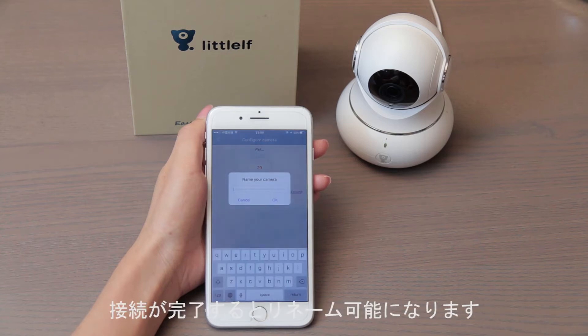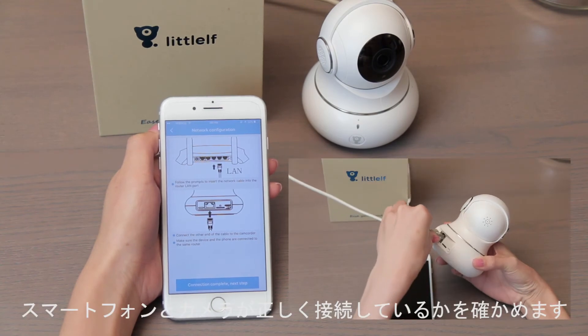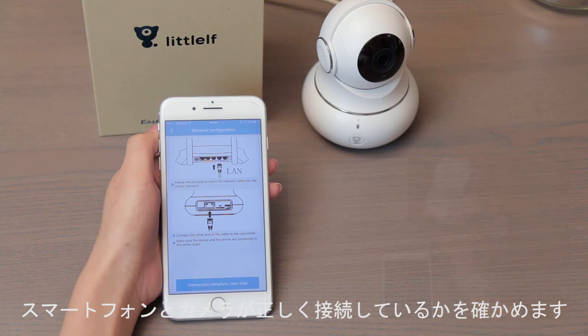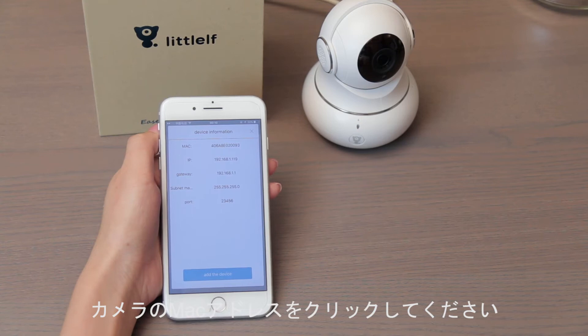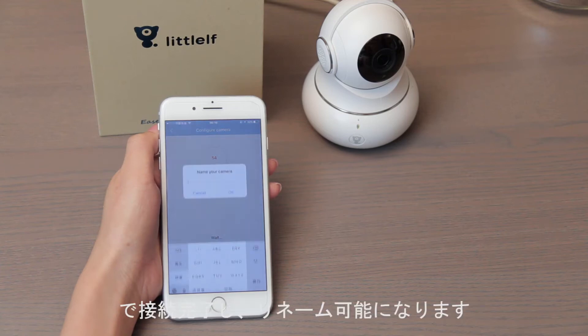Rename the camera after connecting. For wired mode, choose the wired option and make sure the phone and camera are on the same network. Then search for the camera's MAC address and click it. The camera will make a 'ding-dong' sound when ready. Rename the camera to finish setup.